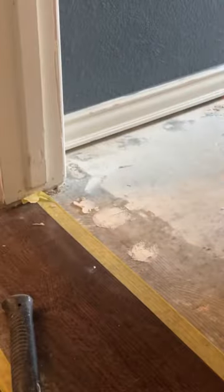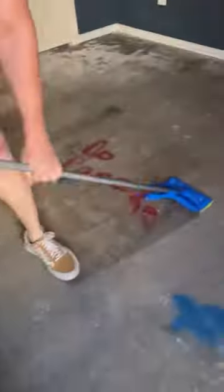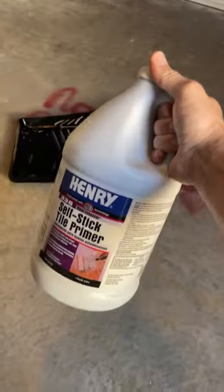And as with most projects, prep work is key. Here I'm using a razor to make sure I have no residual glue from the padding left on the floor, filling in the nail holes from the tack strips, and then cleaning and mopping the floor really well before applying this self-stick top primer.